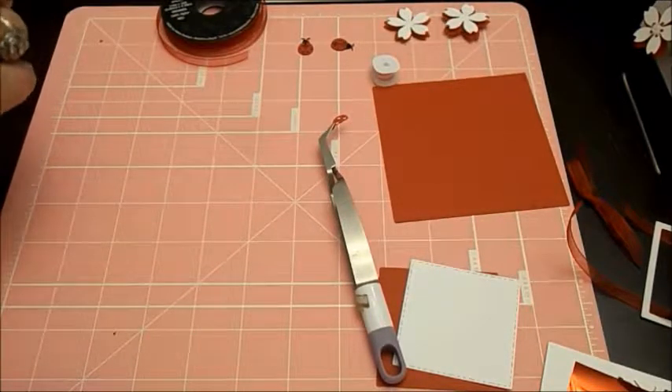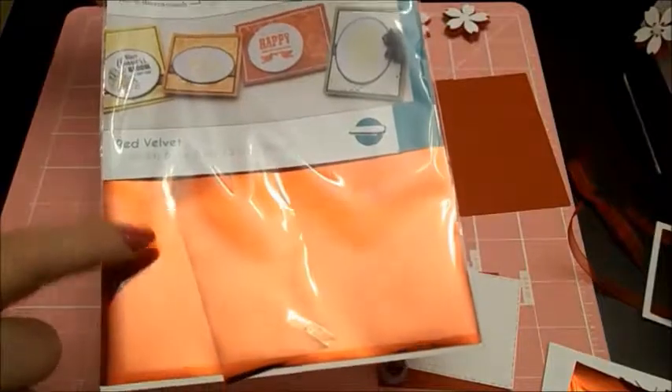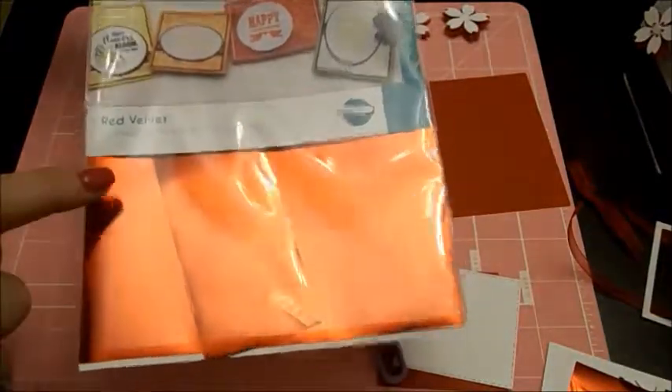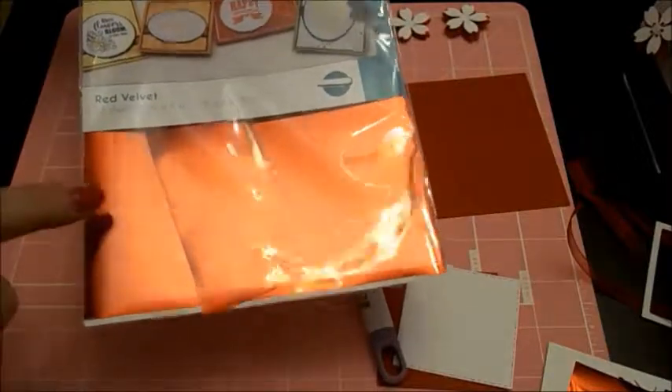But you can use those stencils and stencil that ink in there and get almost the same look - it just won't be as shiny. The Gina K foils - today I'm using the red, it comes in several colors.